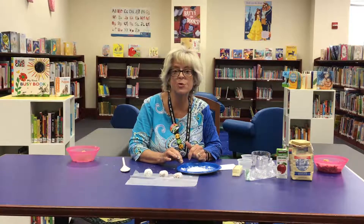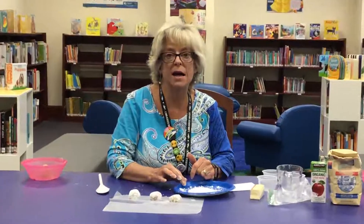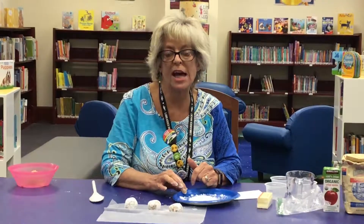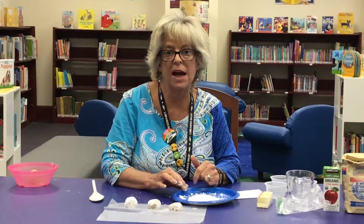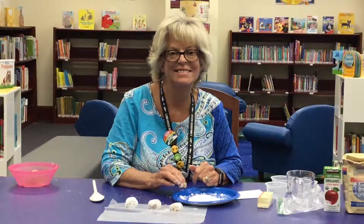Be sure and check out all of our e-resources on Cloud Library, Hoopla, and Overdrive. And check out all of our fun crafts and recipes on Creative Bug. Have a great week. Happy Mother's Day! Bye-bye, everyone.